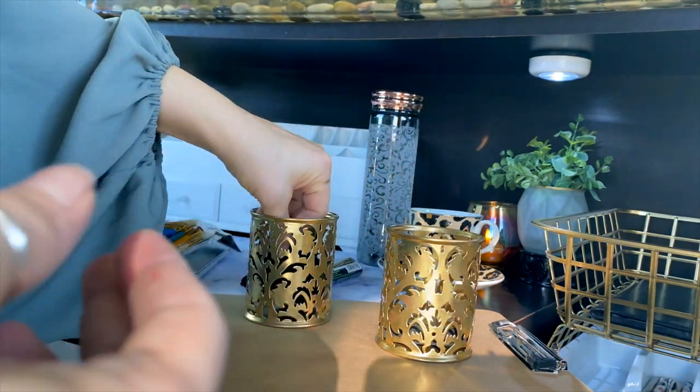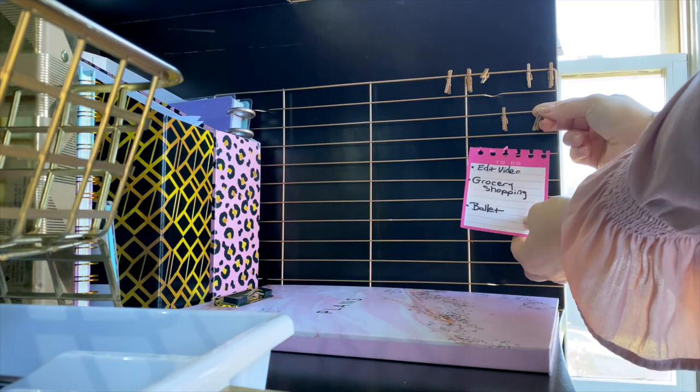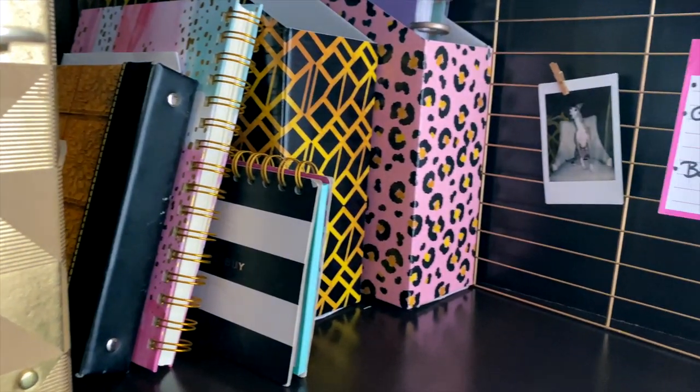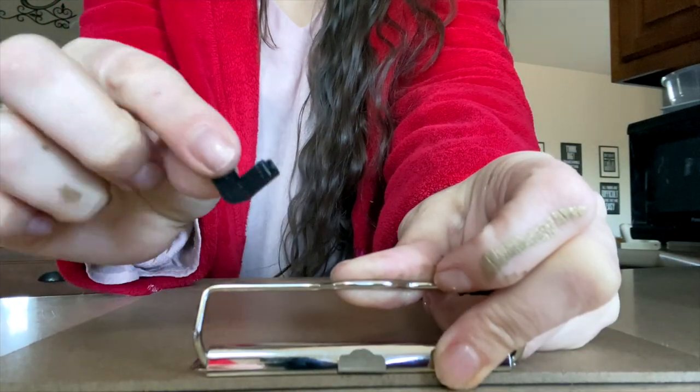I also took a wire cooling rack from the baking section and painted that gold as well, along with some mini clothespins, so I can use this for clipping up little reminders, notes, and things I need to get done.